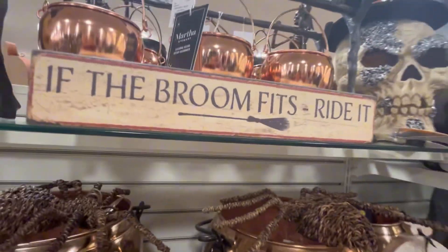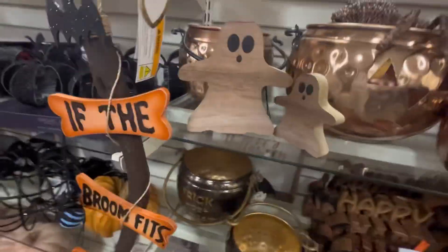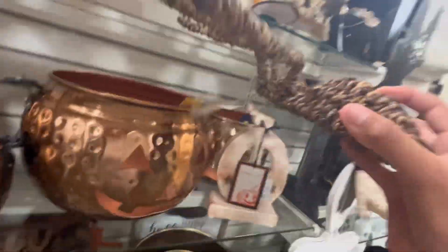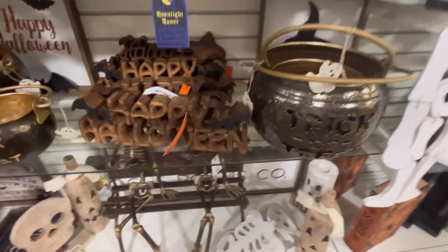Here we have some bathroom stuff. This is pretty cool, honestly that looks nice. We have another school over there. We have some cauldrons with a spider — that looks like a spider. Down here we have some more decor and stuff for inside.